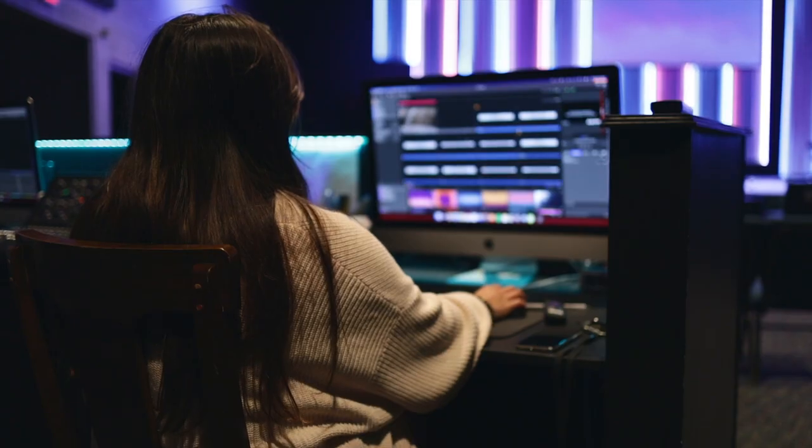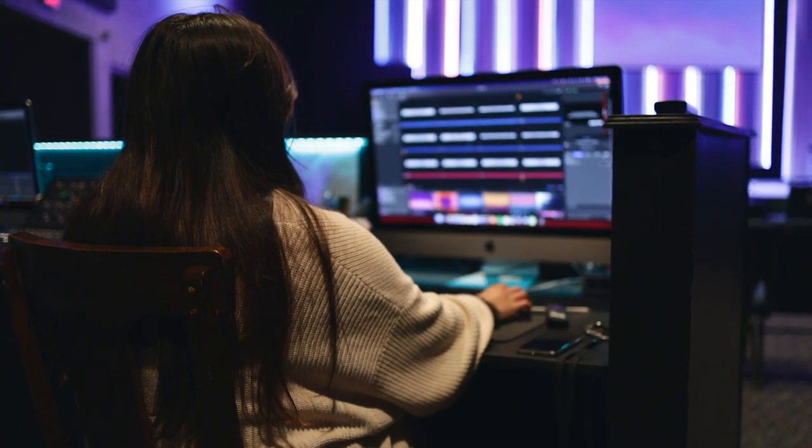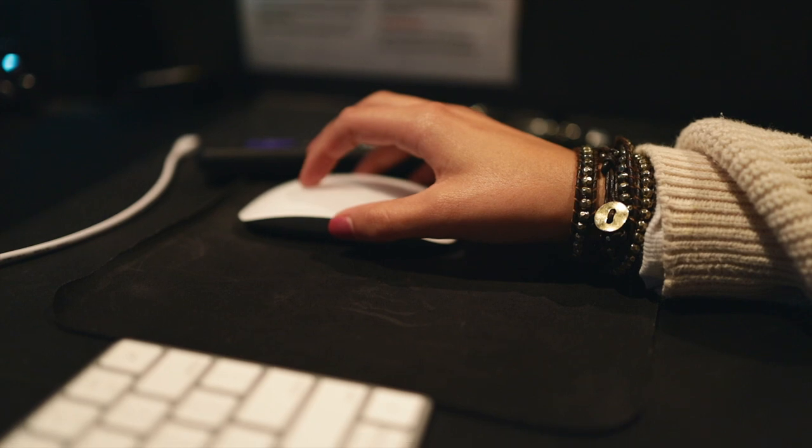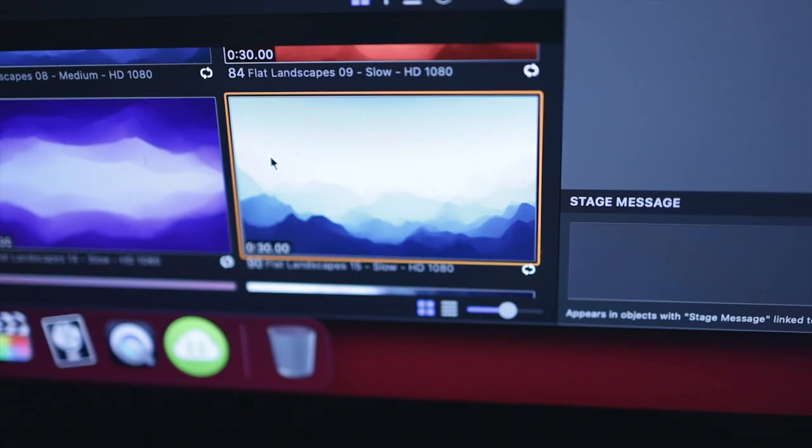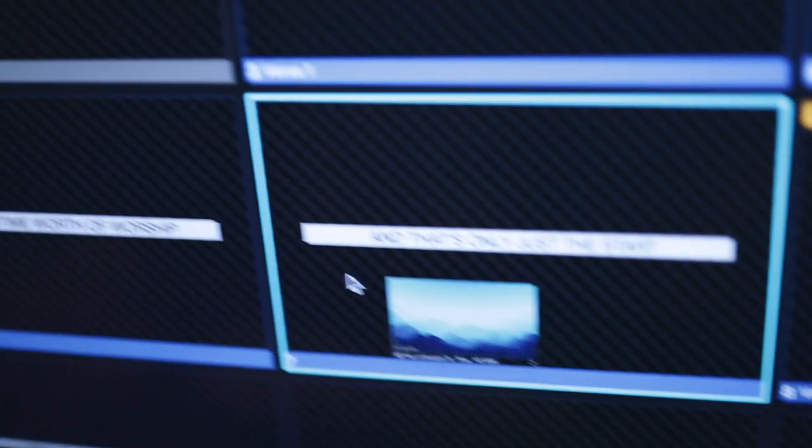During this time, your visual media team will run their checklist, and that includes lyrics, backgrounds, videos, and whatever else your visual media people will do for that service. We are using ProPresenter, so we're going to run through our ProPresenter checklist and make sure we have everything ready for the service and for this rehearsal as well.